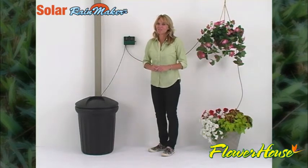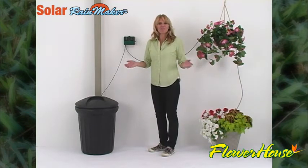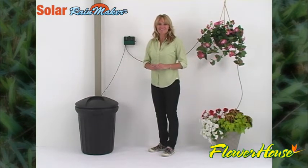Detailed instructions are provided with every Solar Rainmaker. Easy, eco-friendly plant maintenance — brought to you by Flower House.